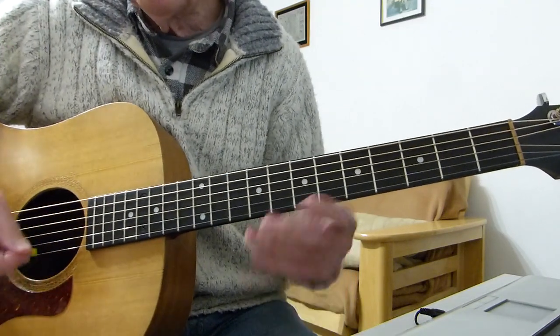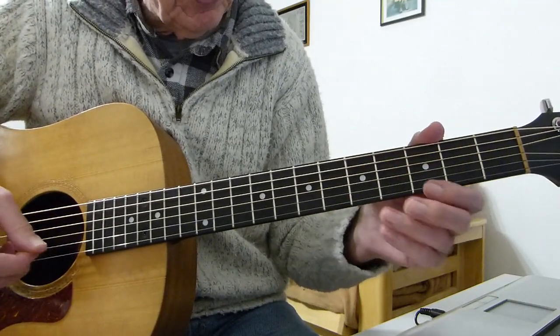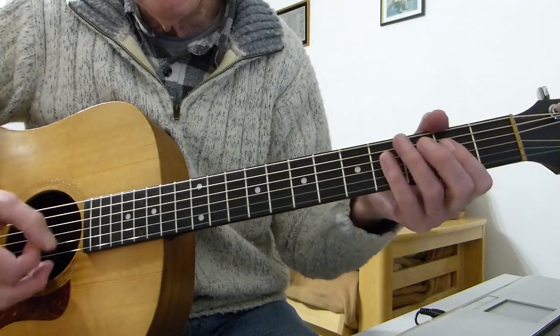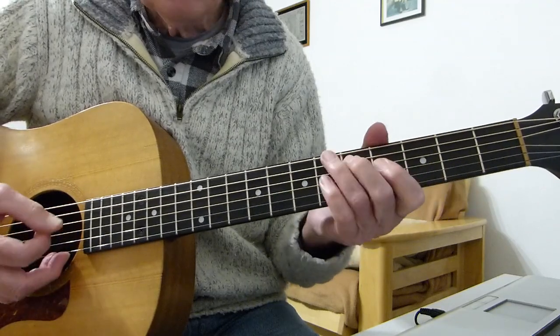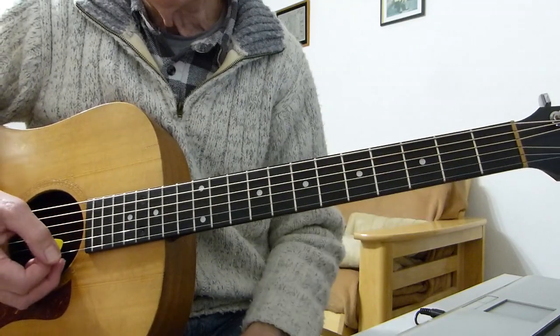That pattern goes all the way through the verses non-stop, and then at the end of the verse it ends up on an A, and then it goes to the riff, which you play four times.